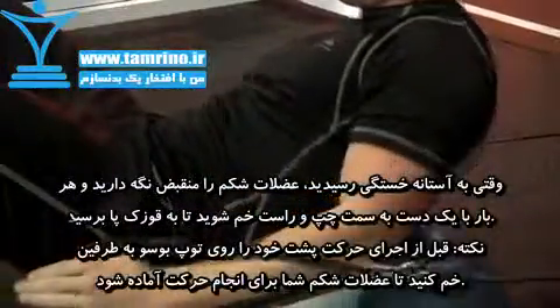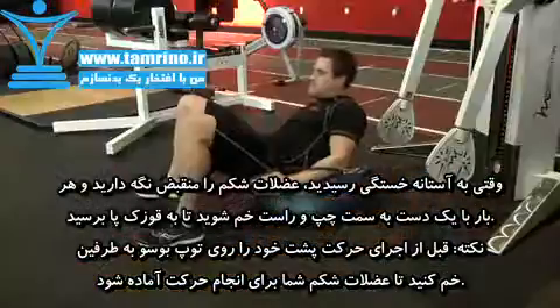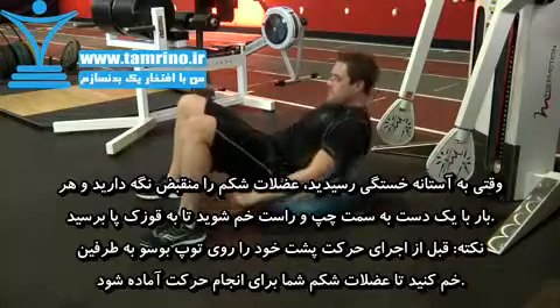Lower your arms down to your side and keep them straight. Start doing alternating side bends, reaching for your heels. This finishing movement will focus on your obliques.